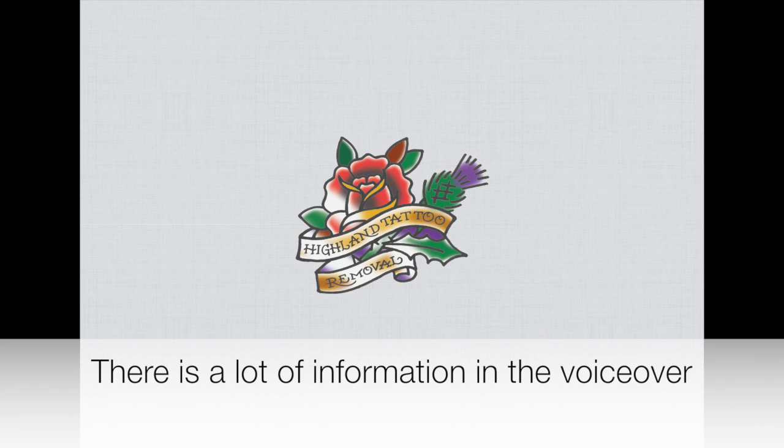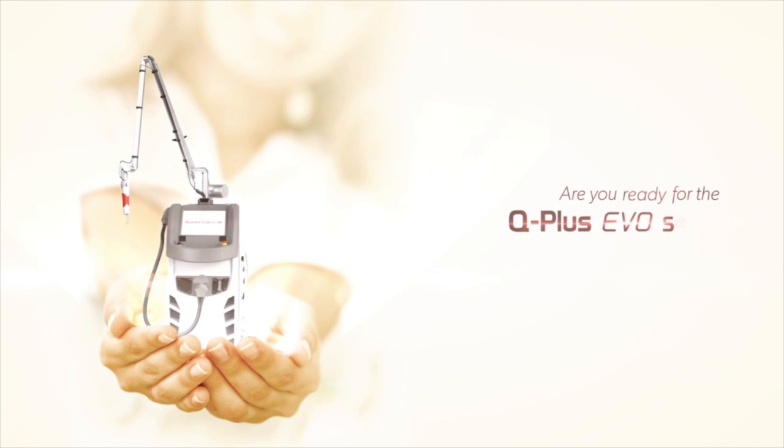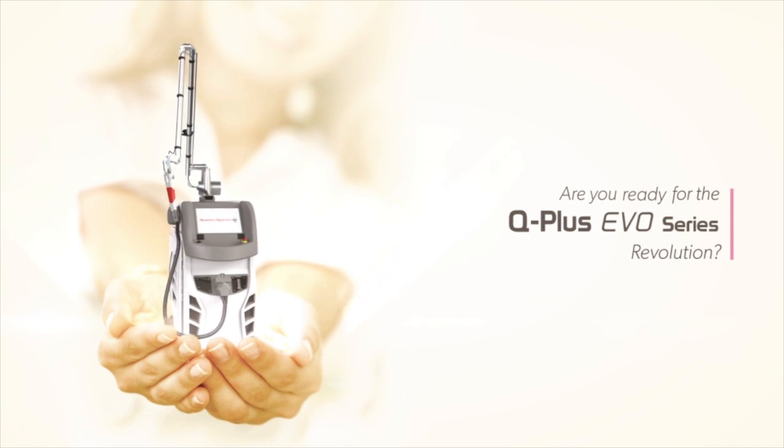Hi, this is Aaron from Highland Tattoo Removal. I'm very proud to introduce my new laser — an Italian-made Quanta Q Plus C Evo 3-colour laser. This is the Ferrari of lasers.